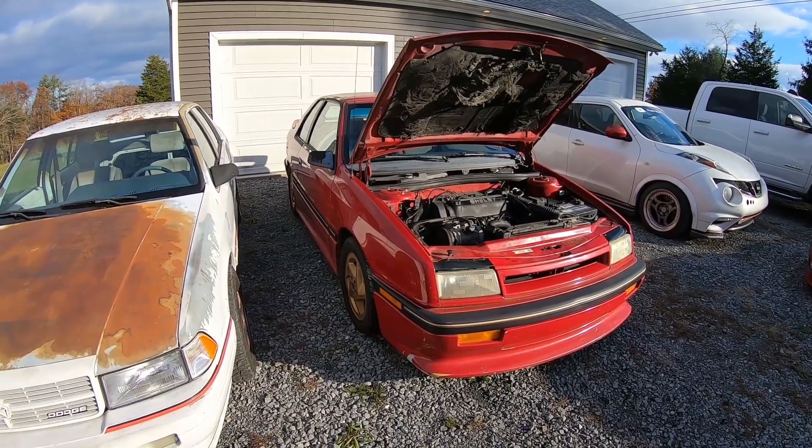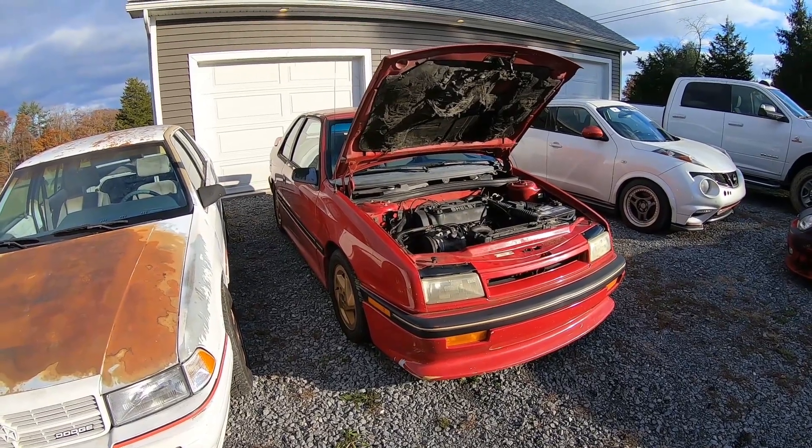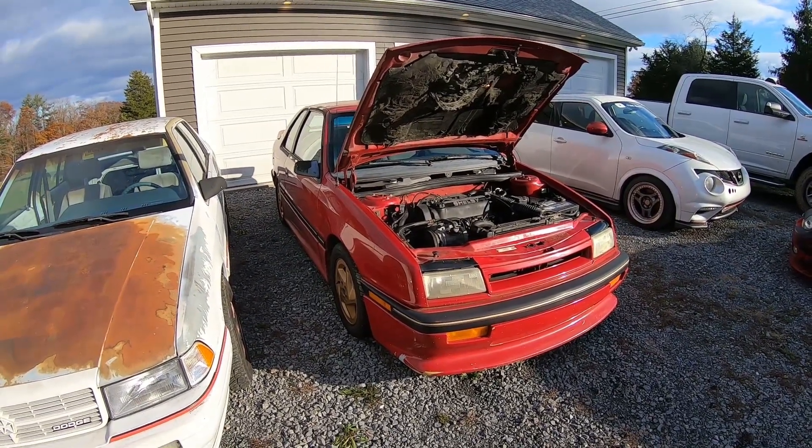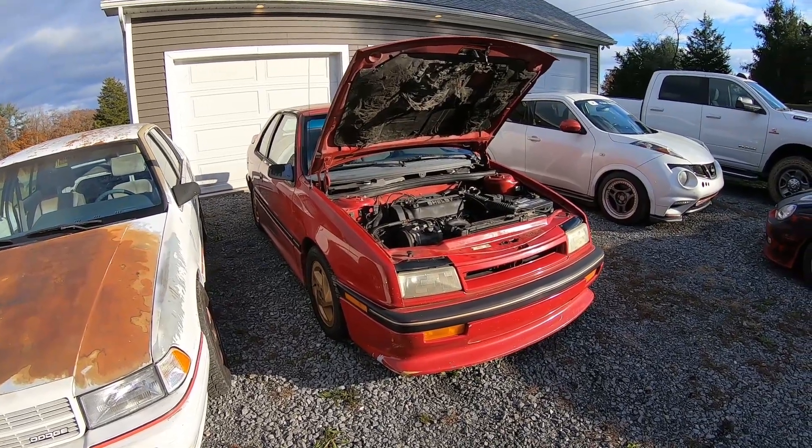I don't think I've ever done a driving video of it, so we're going to get in, get to driving, go put some gas in it. It's getting cold here in Pennsylvania, so I want to get some heat cycles in the motor rather than letting it sit all winter. Take you guys along for the journey — hope you enjoy this video.